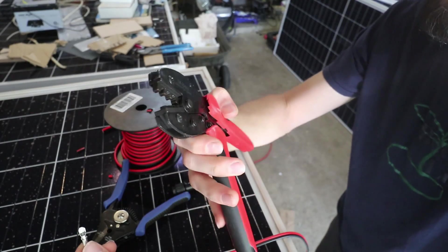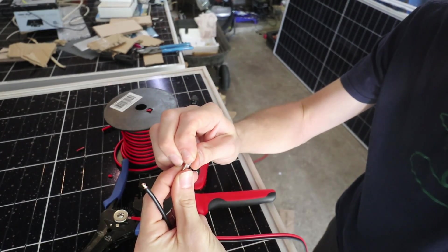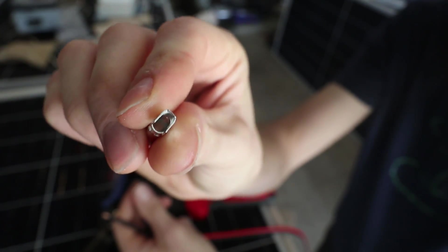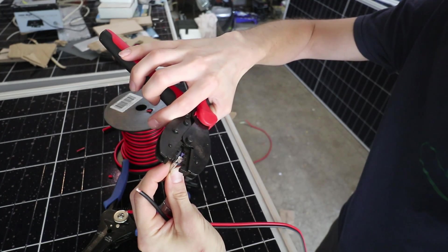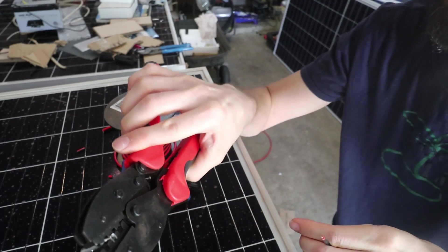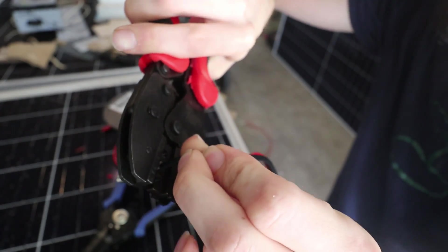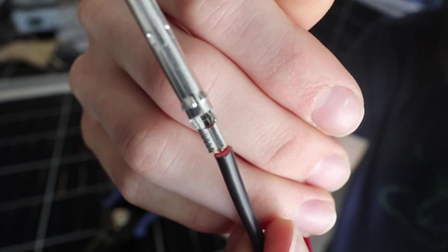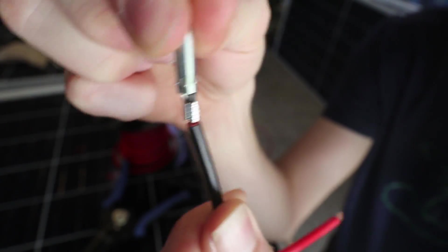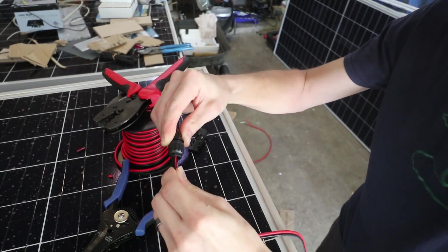These are my MC4 crimpers. I'm going for the 4 millimeter ones. I pulled the tabs in here just a little bit because a lot of times they're too wide. I set this up in my crimper before I mess with the wire at all — get that in there a little bit, then I just stick my wire in and crimp. And that gives me a beautiful fold-over crimp — nice and tight. Then we'll just stick this on here, and you can tell when it clips in because it doesn't come back out.